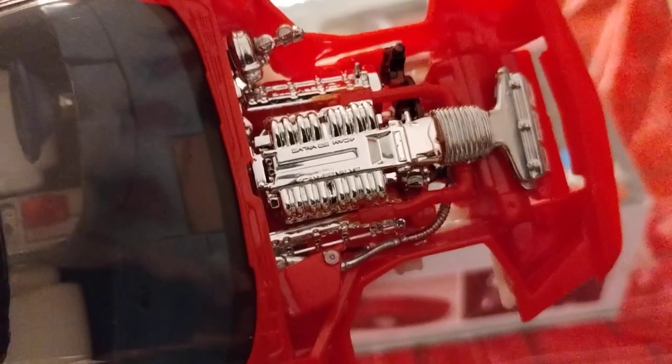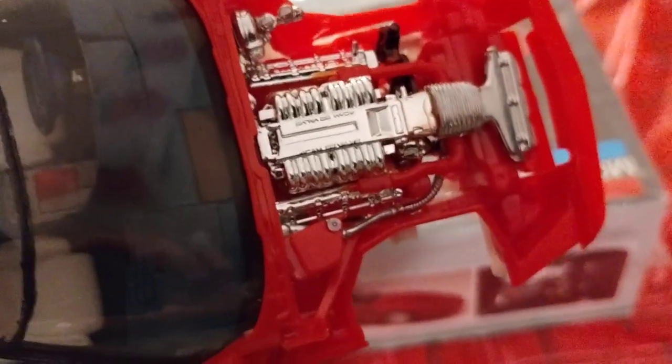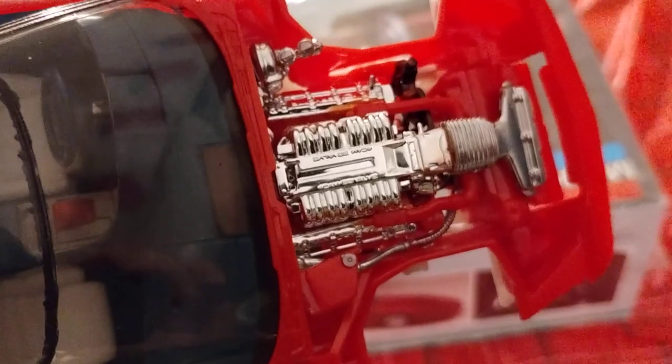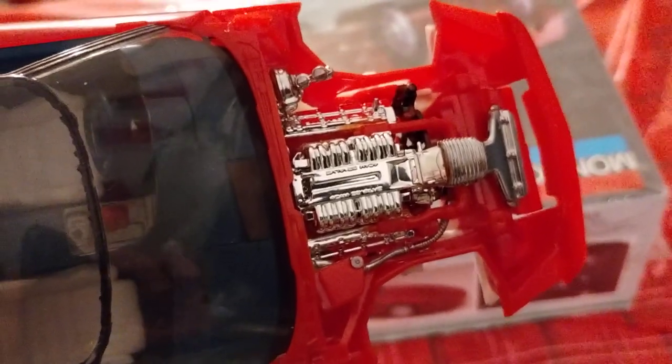I just got done putting the stuff in underneath the hood here. Most of it is red, which is what the naked model group build is supposed to be — it's like showing the mold color of the car. I thought you guys would like to see where I'm at here.